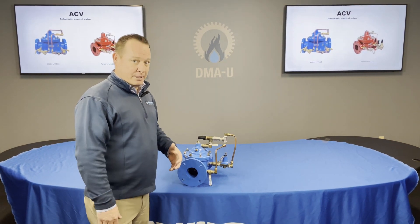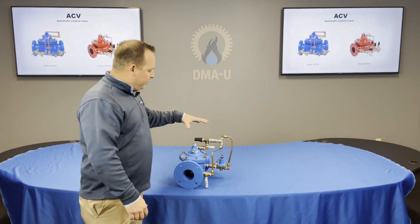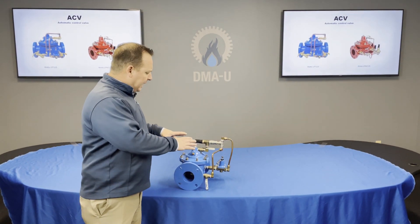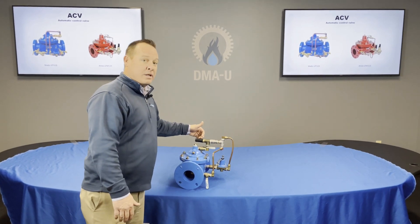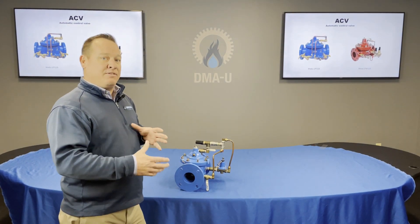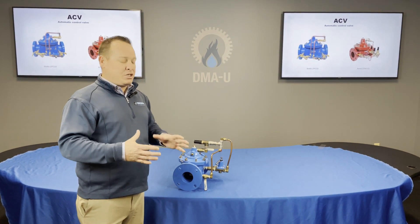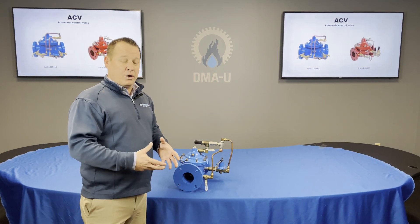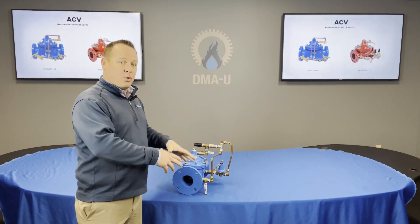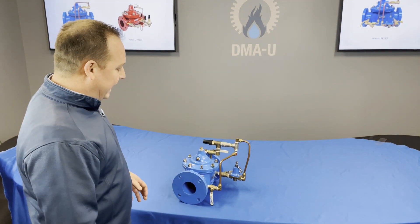If you have any questions or don't understand the terminology I'll be using, I would refer you back to a previous video where we go through the ACV in detail — how these things work and all the different components. So as we're going through this video, if you're not understanding any part of it, go back to that previous video. It'll tell you what all these parts are for and how it works. Today we'll just work on the actual startup of the valve itself.